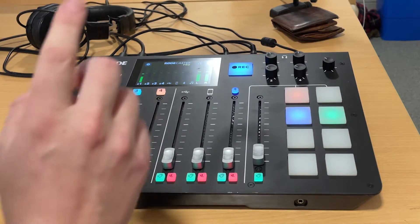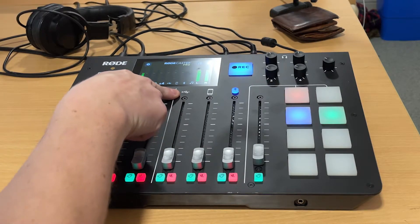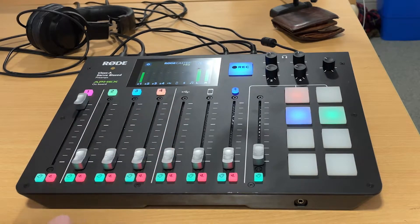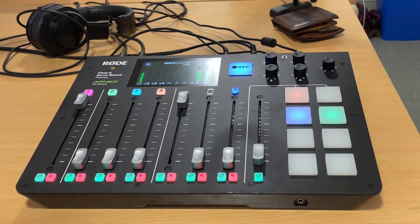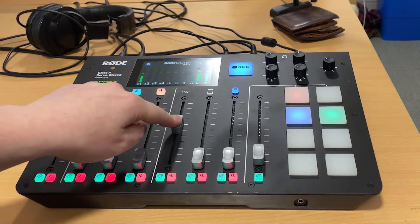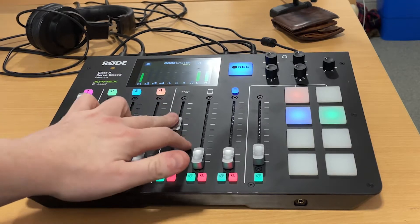Next is the fader with the USB icon at the top. This is connected to the playout software and is how you play your music out on air. Whenever you want to play music, make sure it's all the way up for the correct volume. If you're doing a link and want to speak over background music, you can fade it down a little and hear in your headphones how loud it is — that's how you speak over a piece of music.